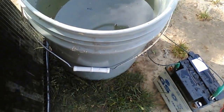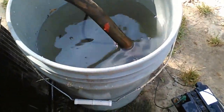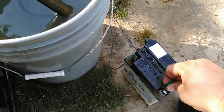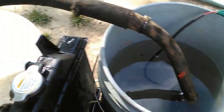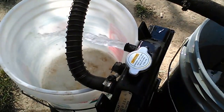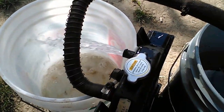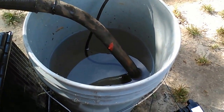I'm going to drop the pump down into the bucket. Okay, and I'm going to hook the battery up and see how good it pumps here. And she's pumping. That's a pretty good stream of water coming out of the radiator, and it's sucking this bucket down pretty quick.